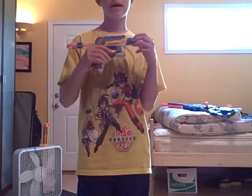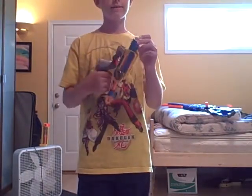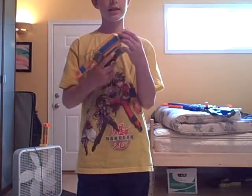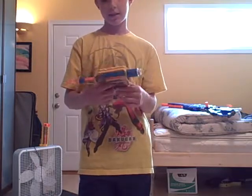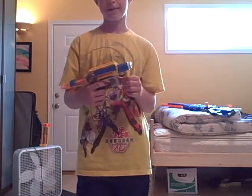Hello YouTube! This is my modified Nerf Night Finder. As you can see, it has a PVC pipe barrel and a piece of foam back here. And that's about it.